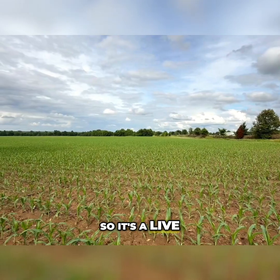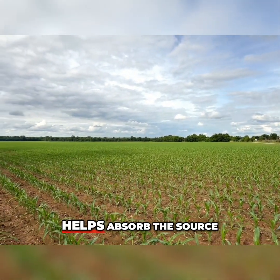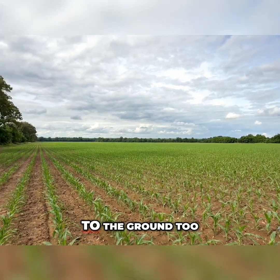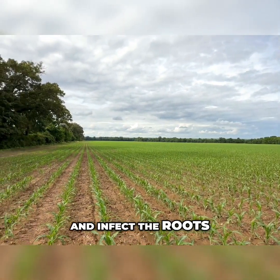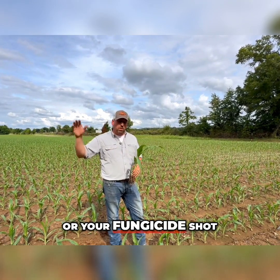Sound Ag also has a product called Blueprint out this year. Blueprint is actually an AMF product — a live fungi product that goes into the soil to help promote root growth, absorb the Source product when it's applied to the ground, and infect the plant and the roots.